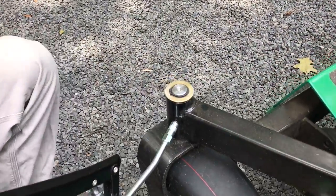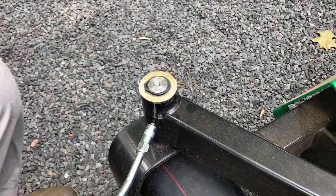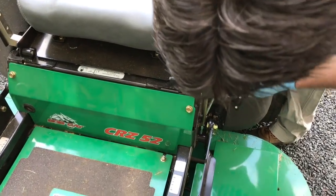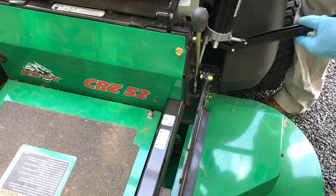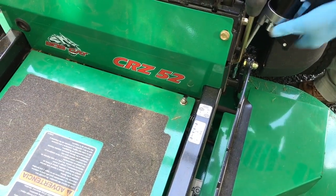Basically you're just doing the same thing on this side — a couple of pumps, there's the grease, and that's it. And this is the last one — there it is. That didn't take too long.